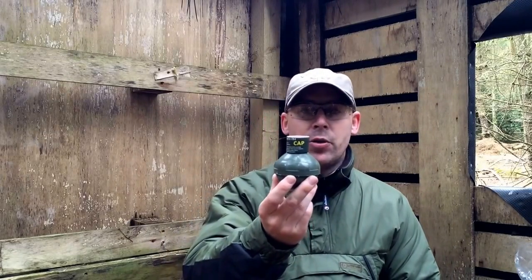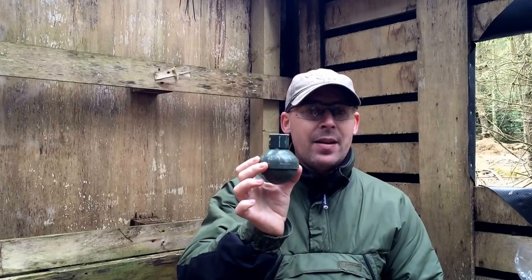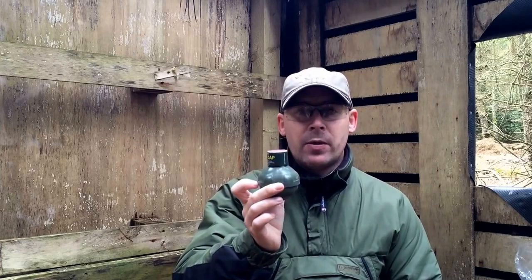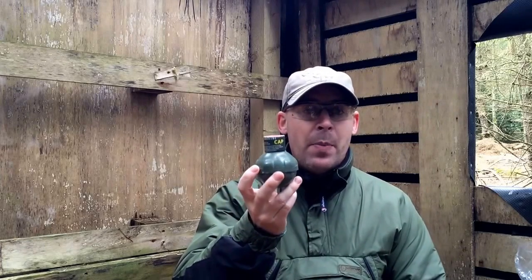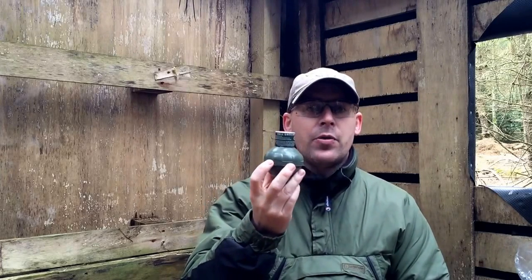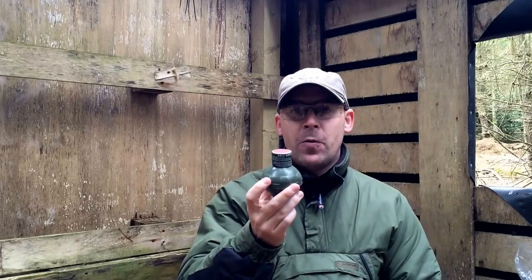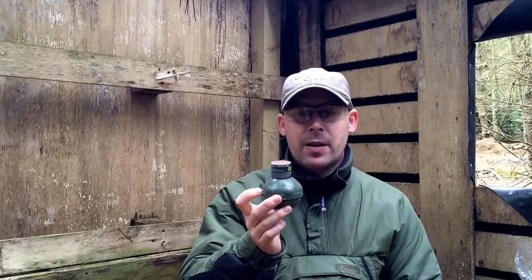It's pyro review time and I'm in the kill house today at Section 8 Airsoft with a new grenade. This is the TL SFX Biotechnics ball grenade — a brilliant little device. The reason it's called Biotechnics is that it's 100% fully biodegradable, so it's not going to leave a footprint on the forest floor after gameplay.